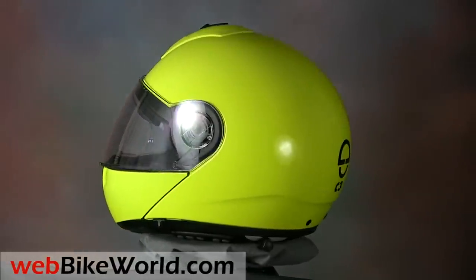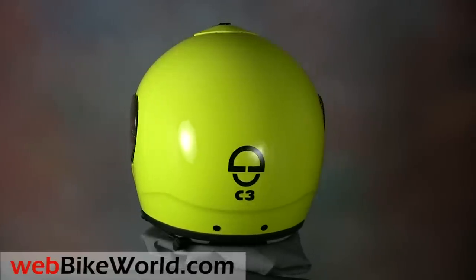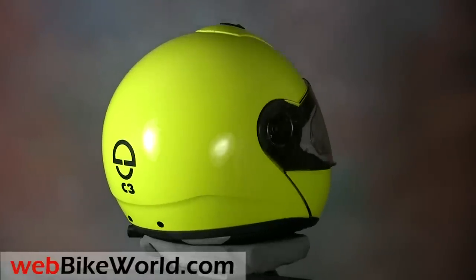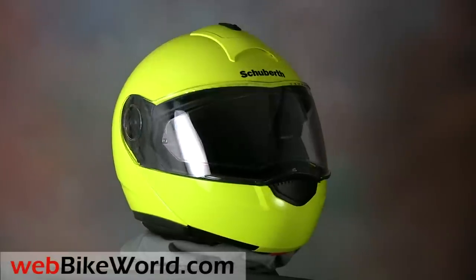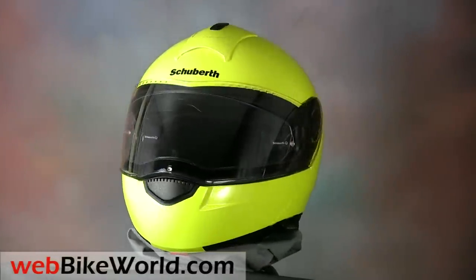This is our second review and video of a Schuberth C3, but this review features the new Schuberth SRC, or Schuberth Rider Communications Bluetooth Intercom System. Not much has changed on the C3 itself, so first we'll take a quick look at the details of the C3 and then focus mostly on the SRC system for the rest of the video.